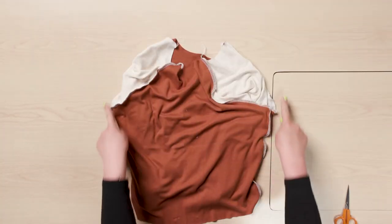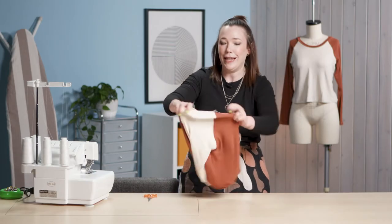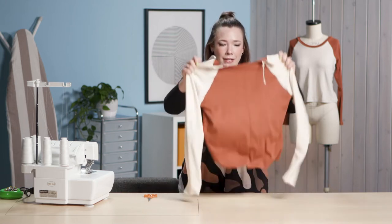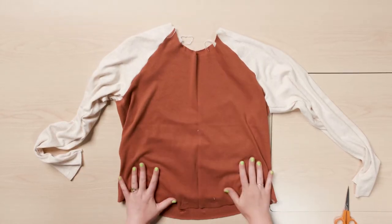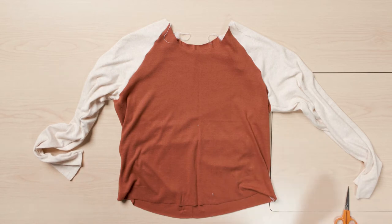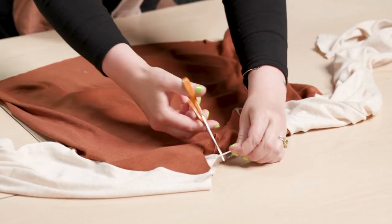Once you have your sleeves sewn into your top, you are practically done — this style of top comes together so quick and easy. The last steps are to install the neck band and finish the hems, so I'm just going to trim all my serging tails.